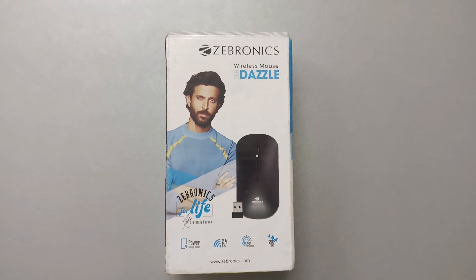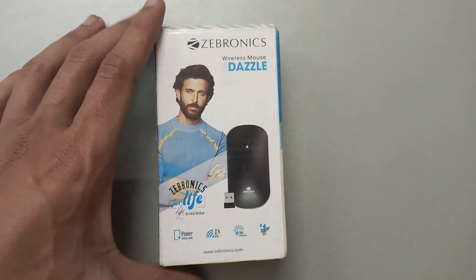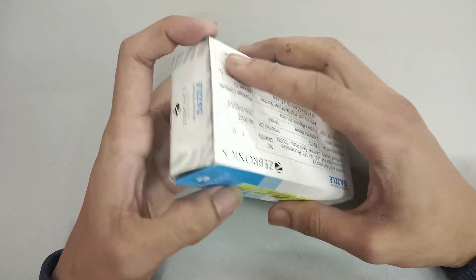Hello friends, today I am going to talk to you about a Zebronics mouse, a wireless mouse. This is good enough, I am going to unbox it. Let's do it — unboxing it.